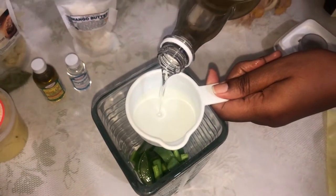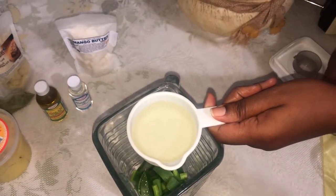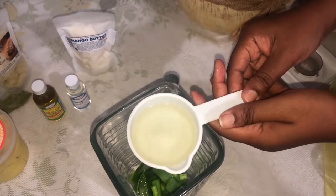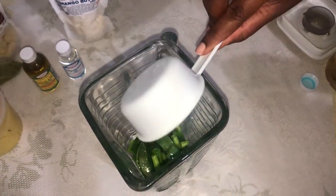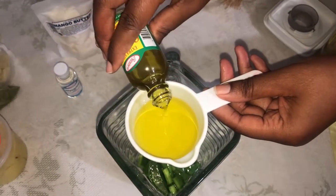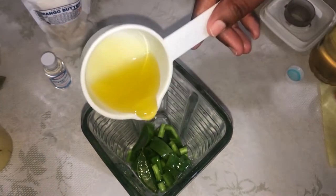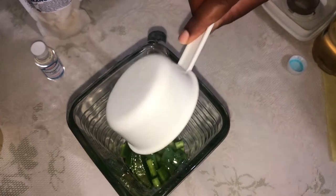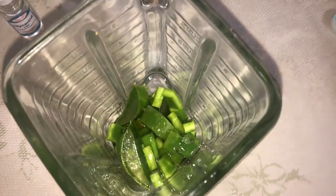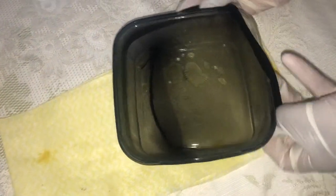I measure up my coconut oil and pour it over the aloe vera and the tuna that I've already cut in chunks. I also pour the olive oil into the blender and quickly blend these off camera. Next I strain the mixture using a stocking cap.